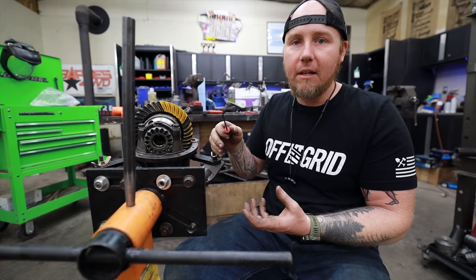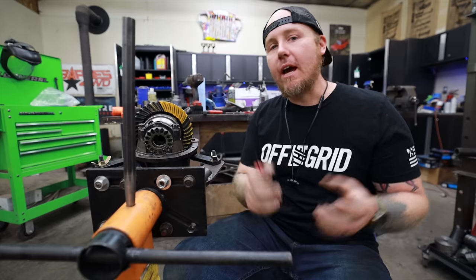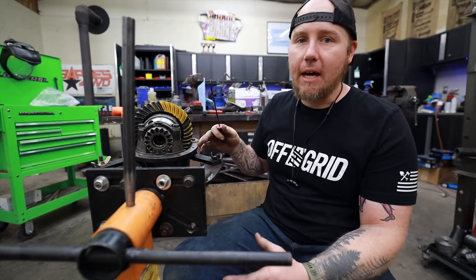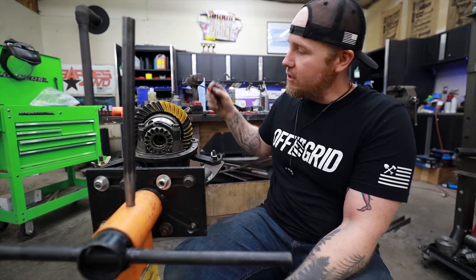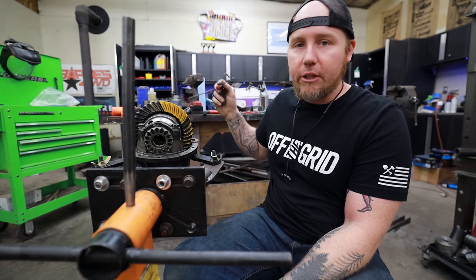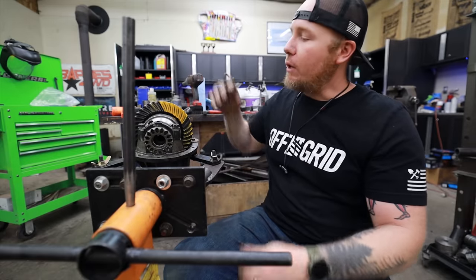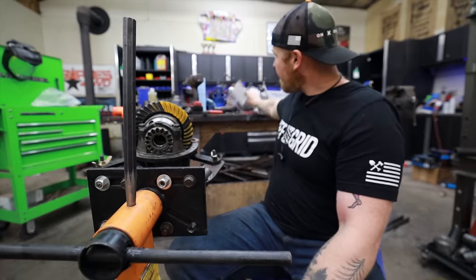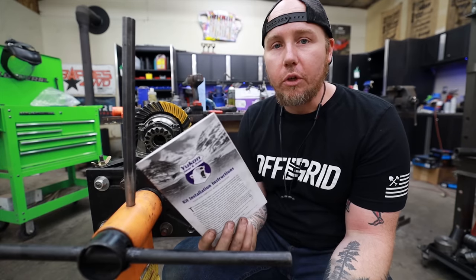I have a lot of confidence in this pattern, which makes me happy because it means we're not going to have to pull the pinion apart nine or ten more times. We'll just do it a couple more times to dial in our pinion preload, then once that's dialed in we can throw the seal in, finish the pinion side of things, drill our hole for the ARB locker connection, reassemble everything, do a final check against the Yukon book specs, and if it all passes we're good to go.